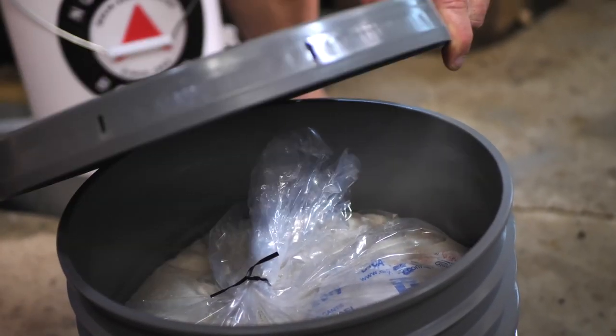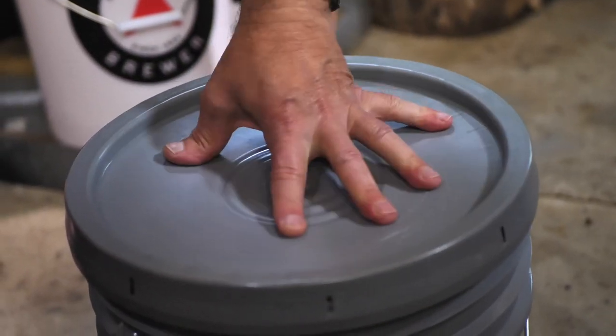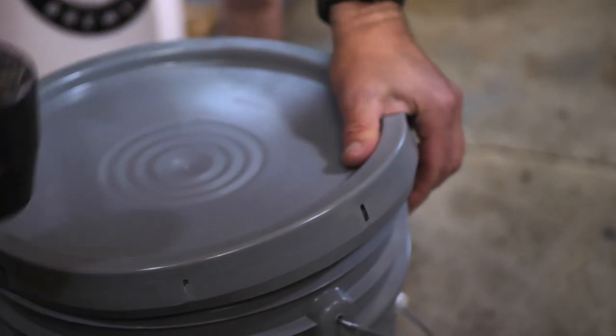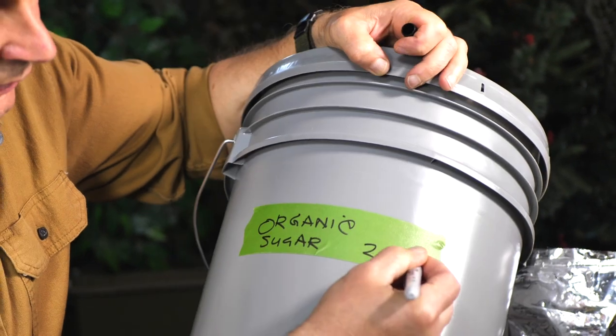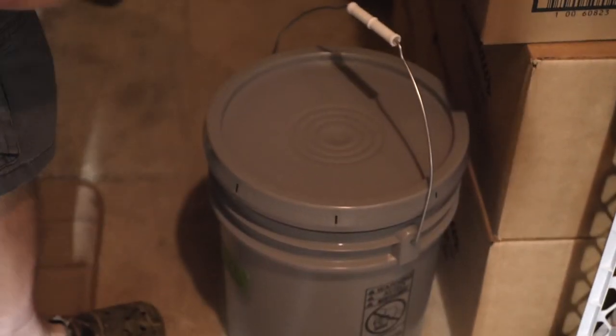We're going to install your lid — you might need a rubber mallet here. Just tap all the way around the lid to get it to seal tightly. Tape and label the contents and add the date that you put it into storage. Now you can stack and store your buckets in a cool, dry place with no direct sunlight. Basements often work well.